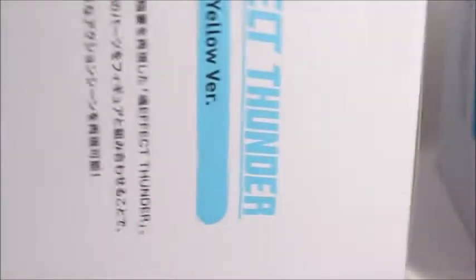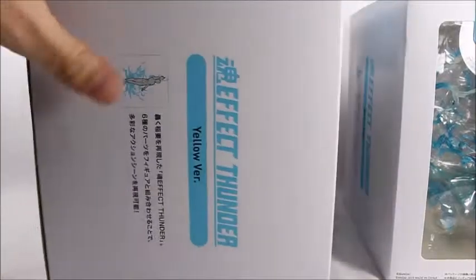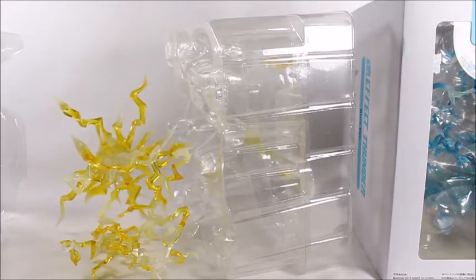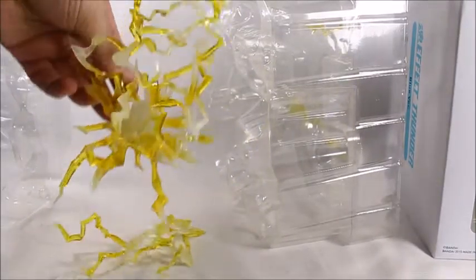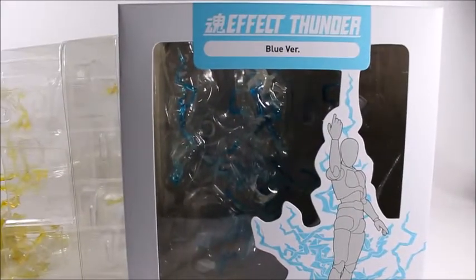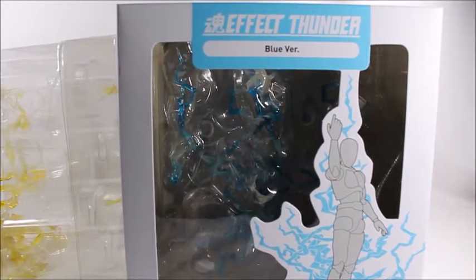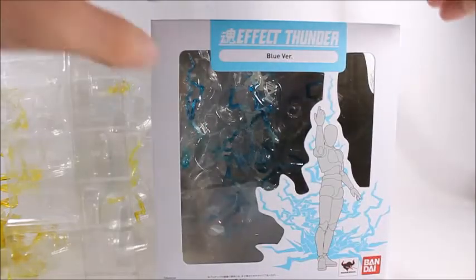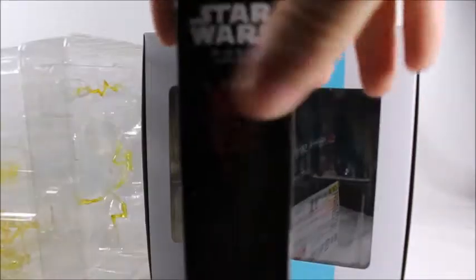I do have a minor complaint: there's not a lot in here but it takes up a lot of space. It's not a figure, so there's lots of empty space inside. I wish they'd choose smaller boxes because it would really help with shipping — I'm getting these from another country and shipping costs are significant. Here's an actual figure box for comparison — look how much bigger the Thunder Effects box is compared to this Bandai SH Figuarts Darth Maul box. Size-wise, it's pretty incredible.